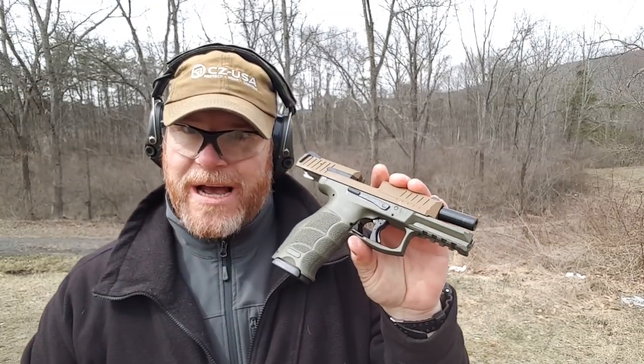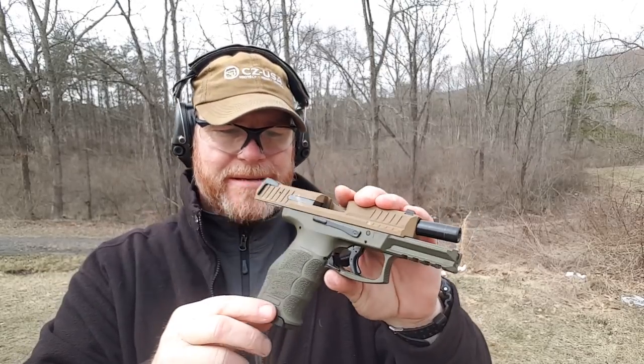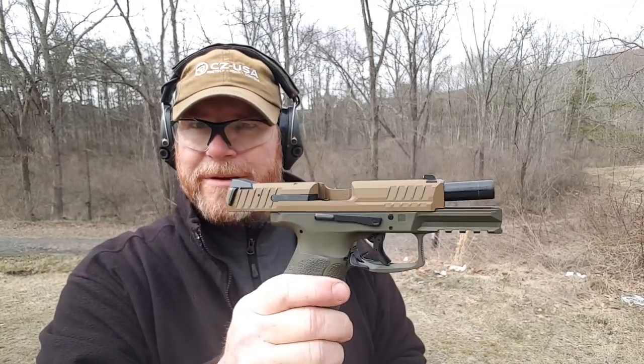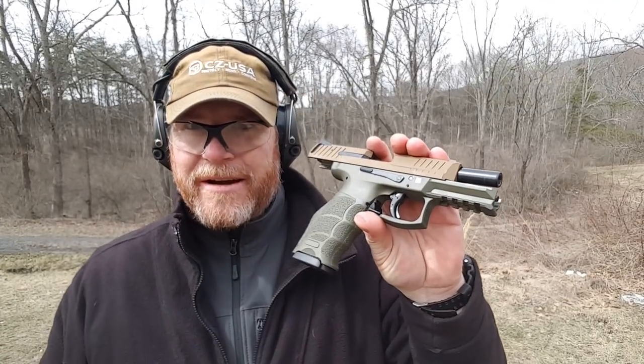All right guys, welcome to Boy 32. Check it out - these are the first shots fired with this brand new VP9 from HK. This is the OD green with that really cool flat dark earth slide. Let's give it through its paces - here comes the review.